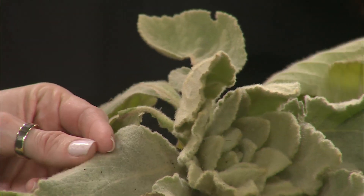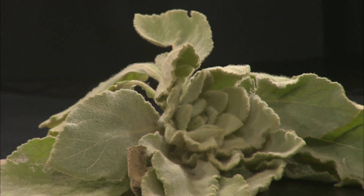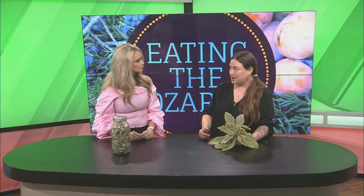So what I thought of was, everybody's just gotten out of Thanksgiving and there's so much going around. My son's had a cough for days. And so I thought mullein would be the perfect thing to bring in. Mullein is an expectorant, so it naturally will help you with a cough.